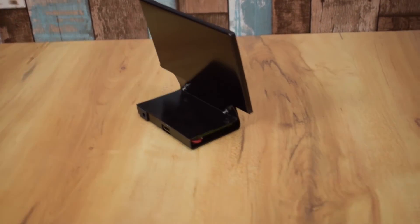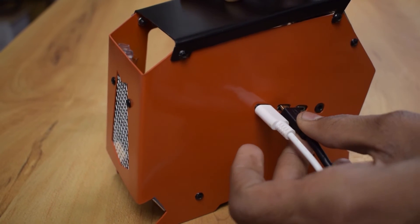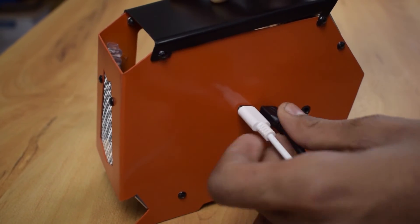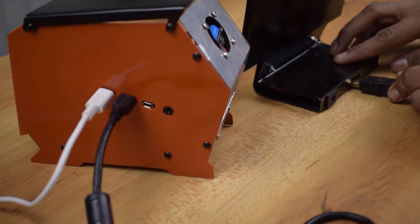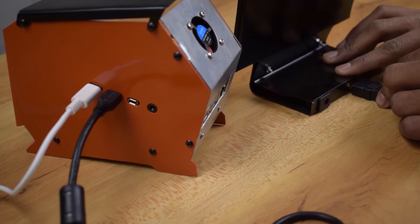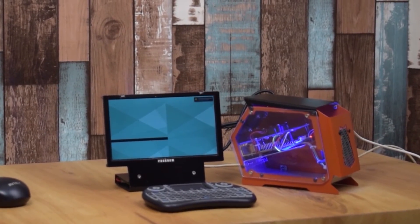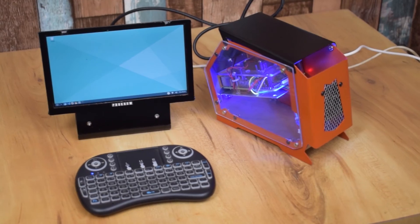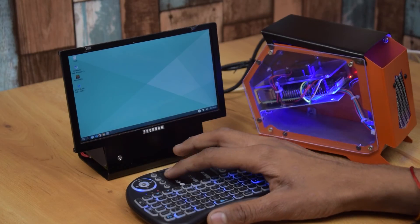You can connect the CPU with the monitor through HDMI and power it up with a 15W power supply. You can find every product link in the description of this video. Finally, our PC is ready to run, so it's time to test.